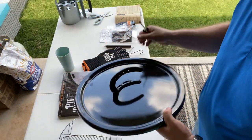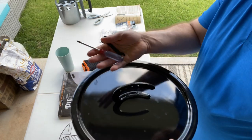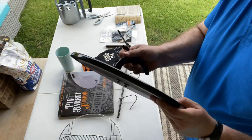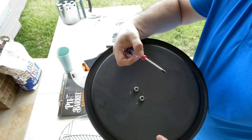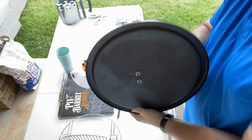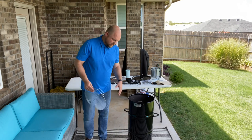It comes with the lid and a nice horseshoe handle, along with tools so you can put the screws in, tighten it up on both sides, and you are ready to go.